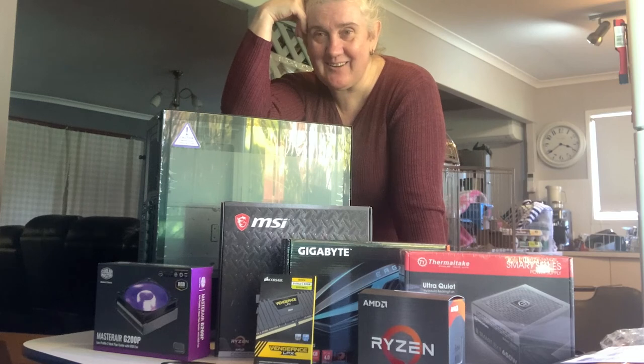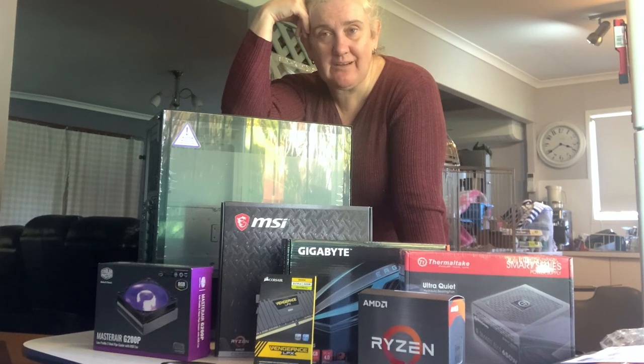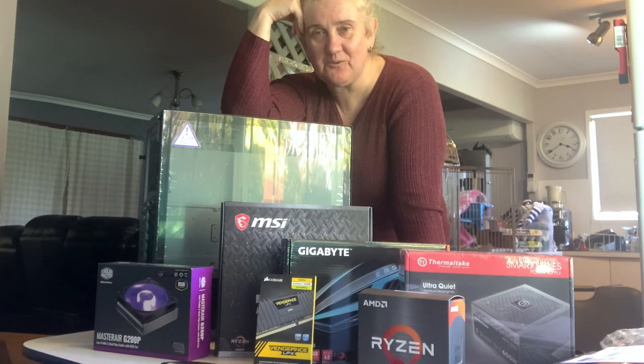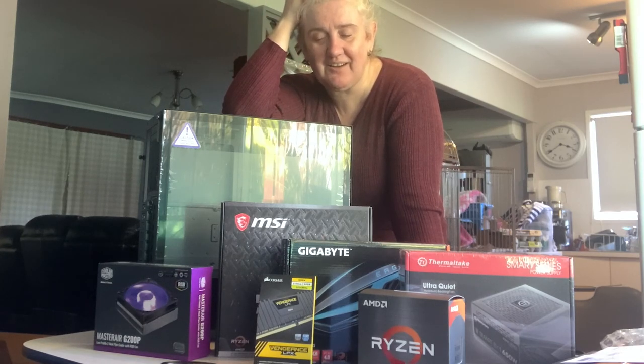So this is going to be my next project — trying to get all of this into this case and hoping that when I turn it on things all do what they're meant to and I have a working computer. I know normally I do sewing videos, and I fully understand if you choose not to watch because you're more into sewing than worrying about making a computer. But if you want to see what a complete novice is like trying to put a computer together, join me for my next video. Otherwise, have a great time and I'll see you next time.